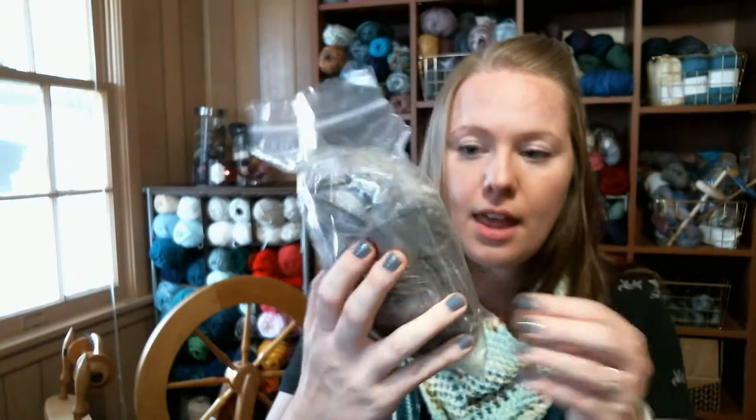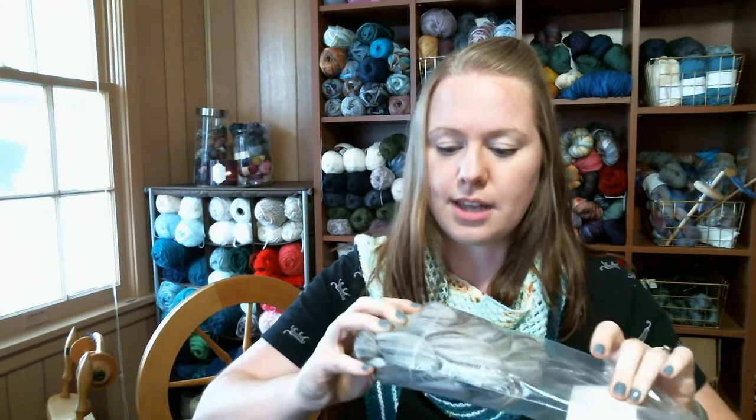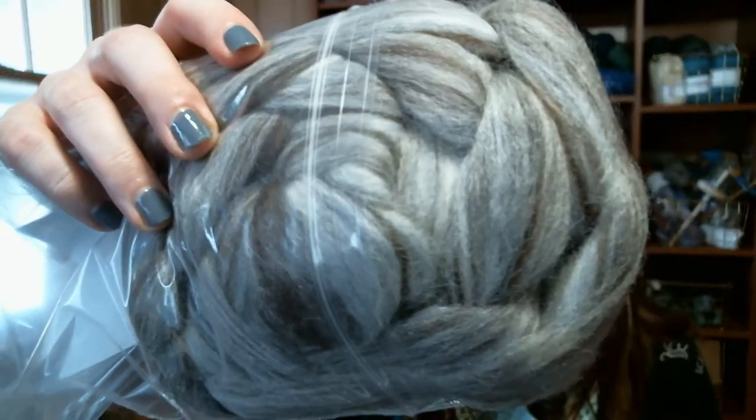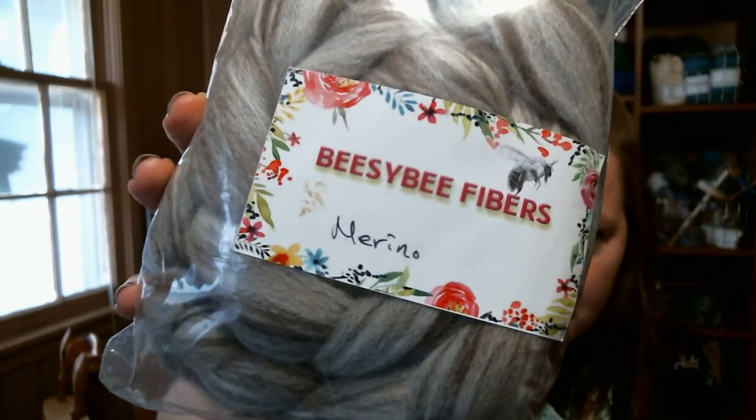This first one is undyed merino — oh my gosh, isn't it gorgeous? The gray and brown in there, it's so soft. Her pictures on Etsy super match what I got, so I'm very happy. That's BZB Fibers on Etsy. You should check her out because her fiber is gorgeous and it's such a good price.